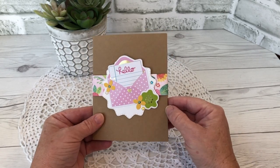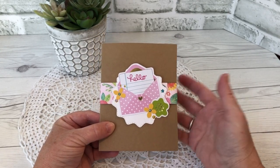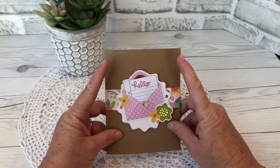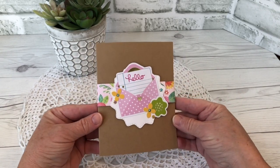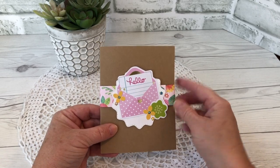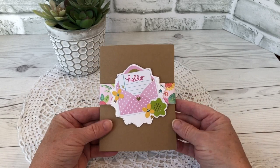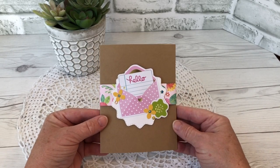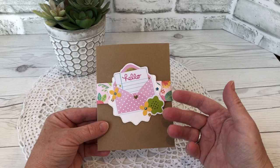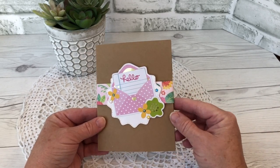I kept the front very simple because the card displays open and all the fun is on the inside. It's a plain heavyweight craft cardstock base. This is an A2 size card, which folded is 4¼ by 5½, and Karen Burniston designed the Biddy Ball pop-up to fit inside an A2 card, whereas the previously released Surprise Ball pop-up needs about a 5½ inch width.